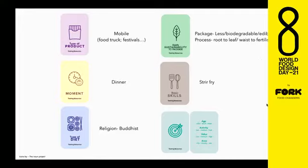You'll have to apply stir-fry as a basic process. For the target, you have to define the age of your clients, the activity level — low, medium, high — if you have to make it stronger in terms of proteins and carbohydrates. The value that they want to spend and the area where you're doing this project. Sonia, can you send them to a breakout room?